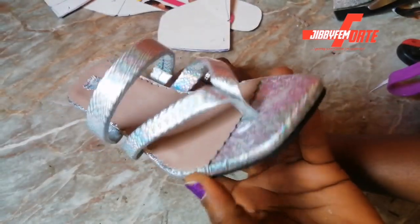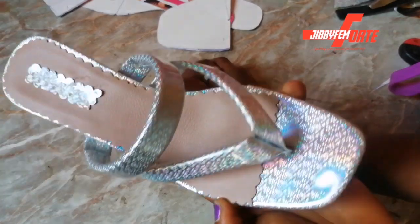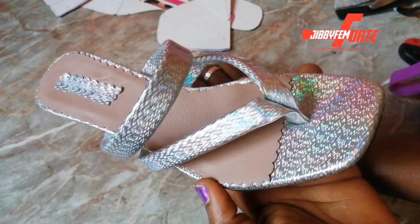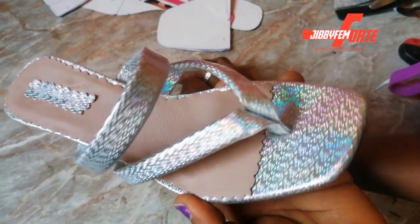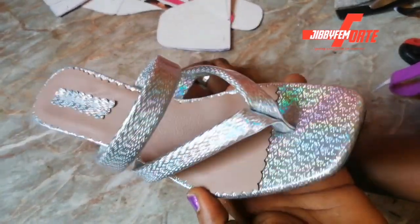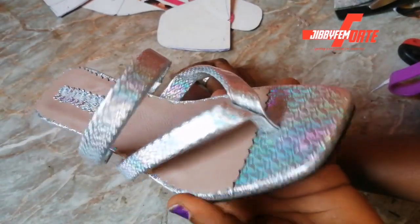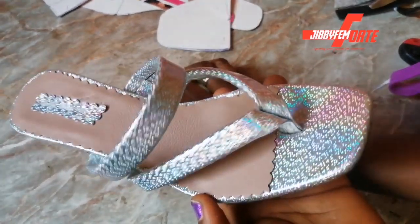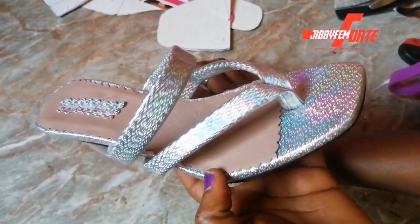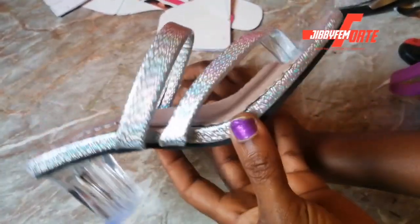Thank you so much for watching me today. I still remain your shoe making made easy instructor, Odurole Mojibola. I am expecting you to tell me in the coming session what the width of the flip-flop part of our beautiful padded wedding heel is. The first three correct answers will enjoy free access to my November weekend class. Don't forget to like this video, subscribe, and I'm gonna see you next time. Bye!